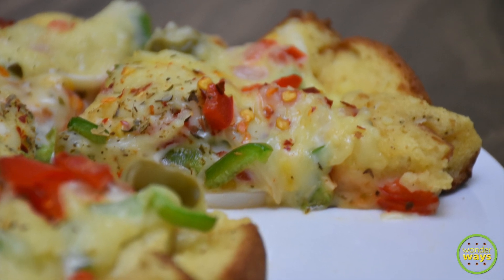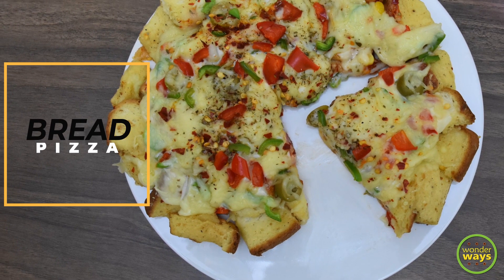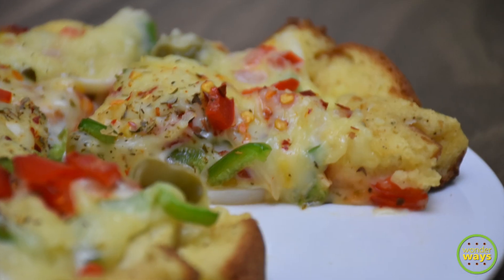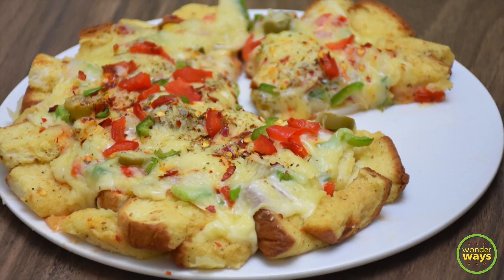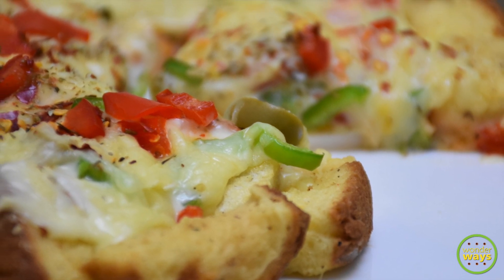Hello friends, welcome to our channel. Here is a favorite recipe of mine which can be served as a breakfast, snack, or even packed in your lunch boxes. This video is all about making bread pizza that is quick and easy to make and tastes delicious. So let's get to the recipe.